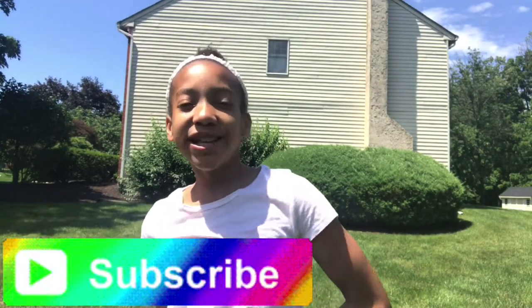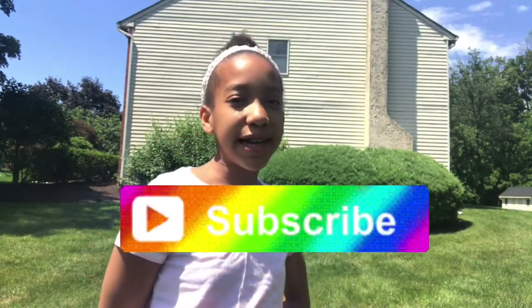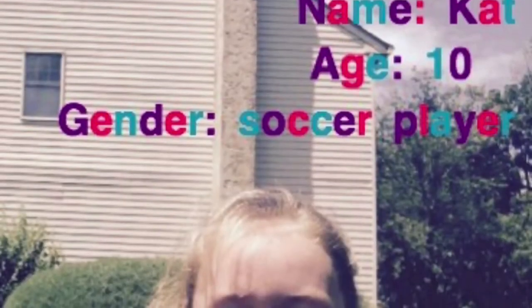Hey guys, what's up! It's GGHart back with another video, and today I have a special guest you guys have never seen — it's not Ollie and Jill, but it's Kat. This is my best friend Kat, and today we will be doing dancer versus soccer player.